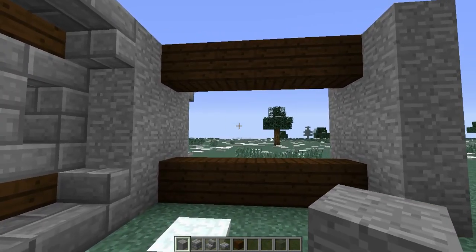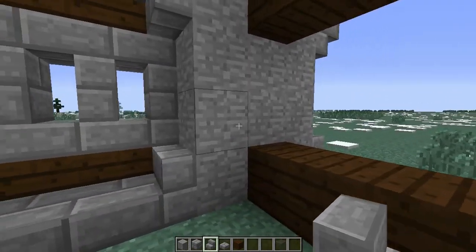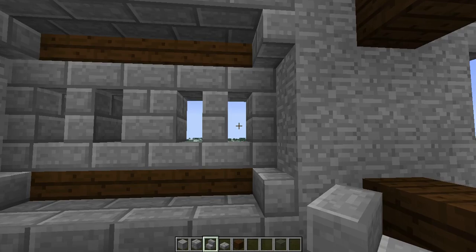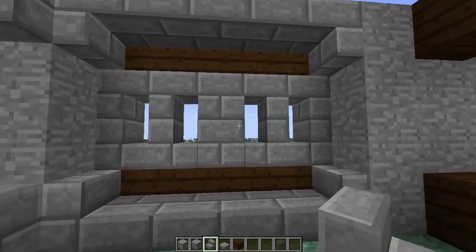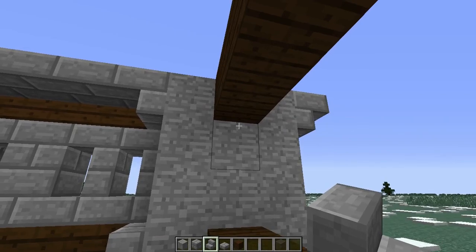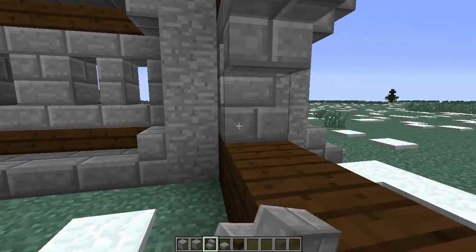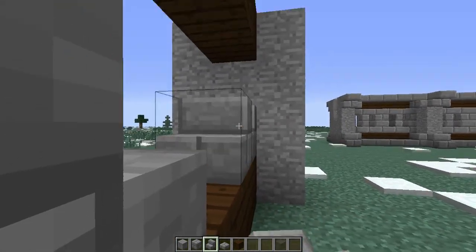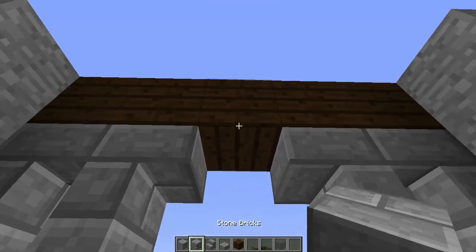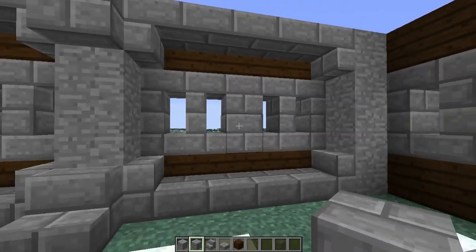Next we're going to throw in our stone brick stairs. That's going to make up the middle piece to give these kind of arrow slits — really hard to fire out of, but you can if you wanted to. We're going to do upside-down stairs on the top and right-side-up stairs on the bottom, two and two each direction. And then in the center to finish it off, we use our stone bricks, just putting a couple in the middle. That gives us that basic shape.